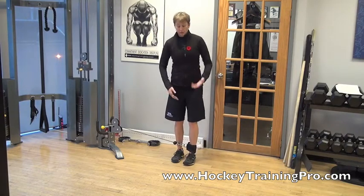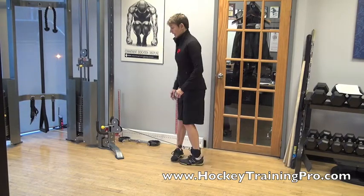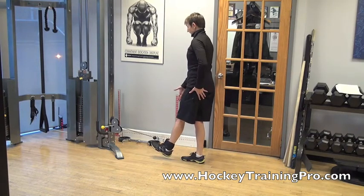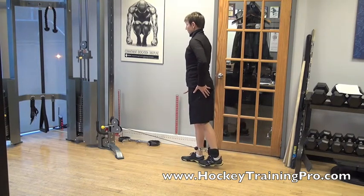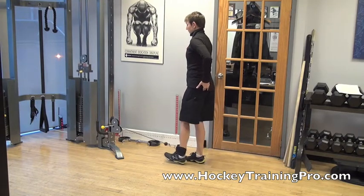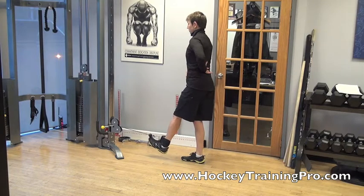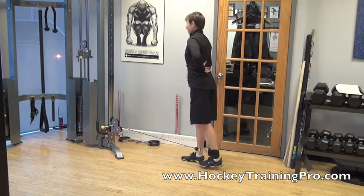You don't want to do the teeter-totter. I do my reps facing that way and then turn a quarter turn. Now I go from my heel to my toe, taking my toe to my heel, squeezing my bum as I do that and making sure I keep a nice neutral back position so I don't arch my back.